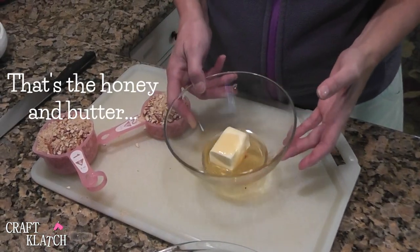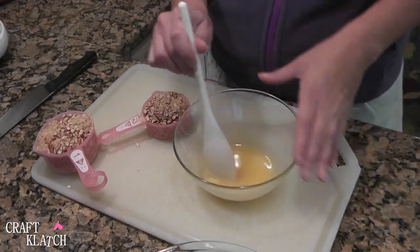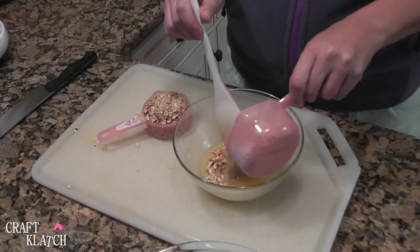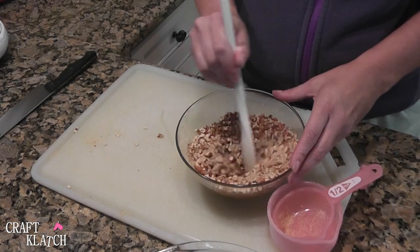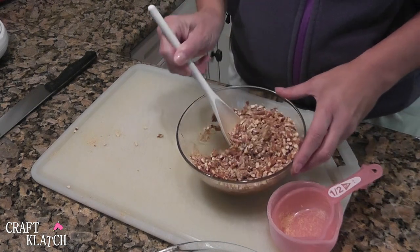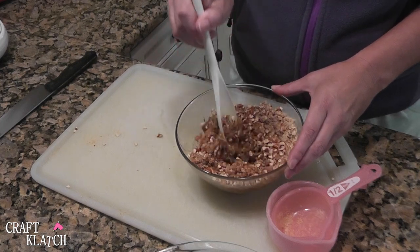Now we are going to pop the butter and honey into the microwave for about 30 seconds until we can stir it and it is nice and smooth. Once you have that all blended together, you want to add your one and a half cups of pretzels. You can turn them completely into dust, but I like to leave a little chunk for texture. Just make sure you get the whole thing completely coated, otherwise it is not going to stick together as a crust.